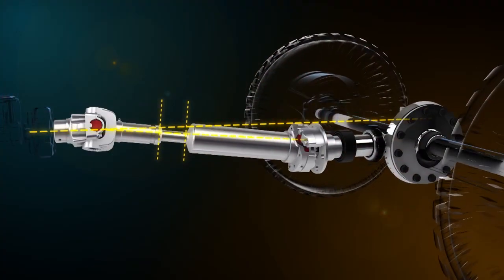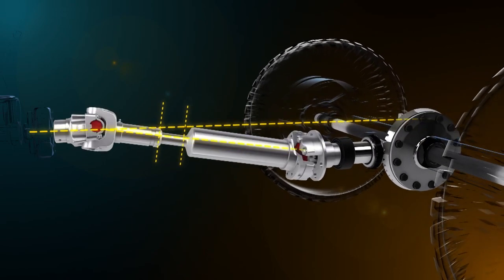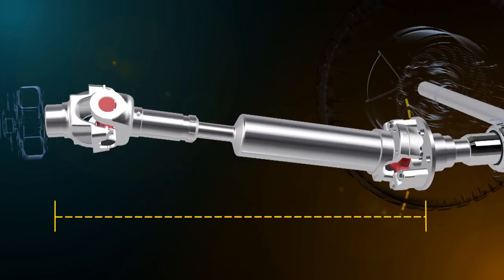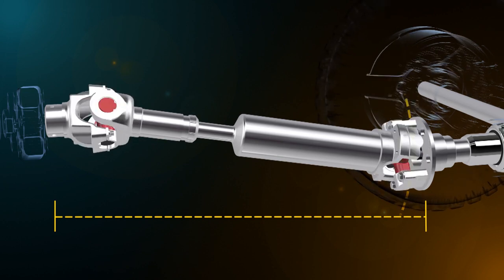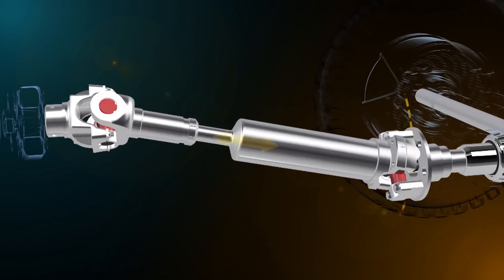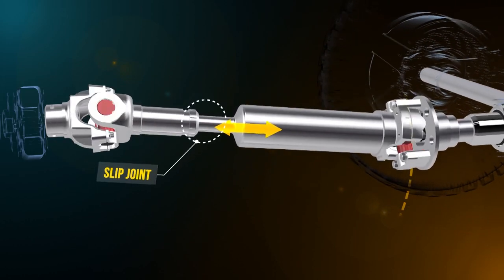When a vehicle suspension compresses or rebounds, the tail shaft must follow the same movement as the final drive assembly. The distance between the transmission output shaft and the final drive assembly will change proportional to the arc that the final drive follows. The tail shaft is designed to compensate for this movement using a slip joint.